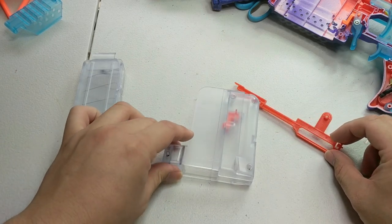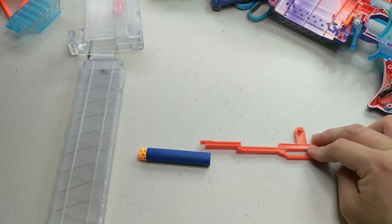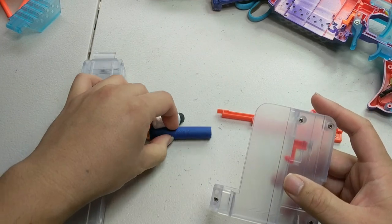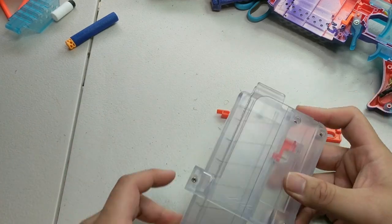The pusher itself is intended to be able to push both long darts and short darts. The adapter is forward-orientated, placed as far forward as possible.